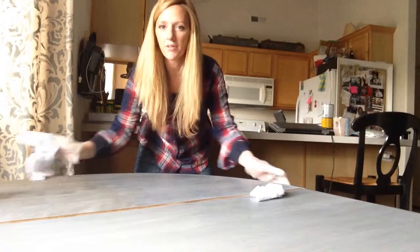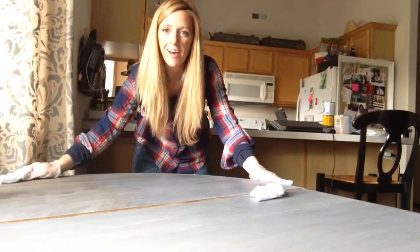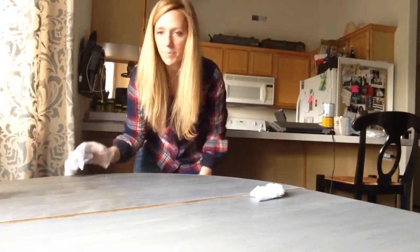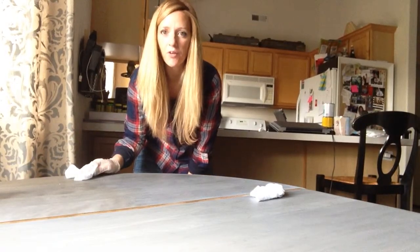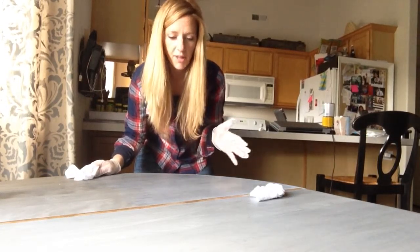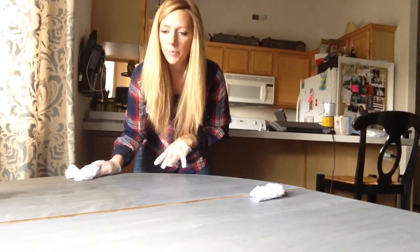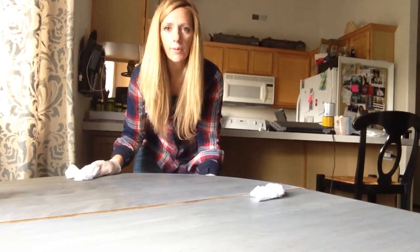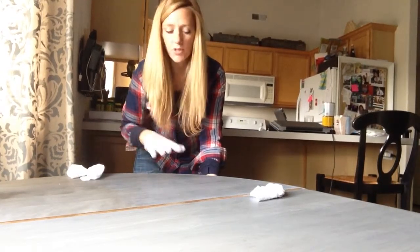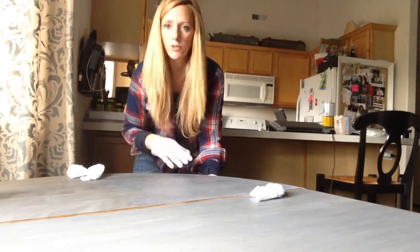Hey guys, it's Becca from Weatherwood Stains and from Gardner's to Berger's blog. I wanted to talk to you about this pedestal table that we've been making over. Zach and I have already applied stripper, sanded it, and then I applied a coat of our Weatherwood Stain Reclamation product because the table's a hard maple and we wanted this beautiful driftwood gray.